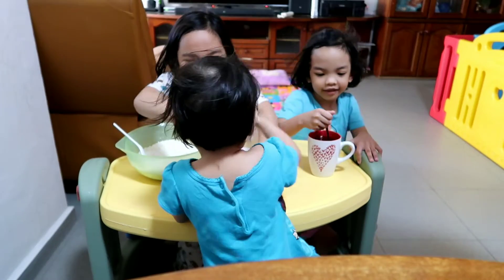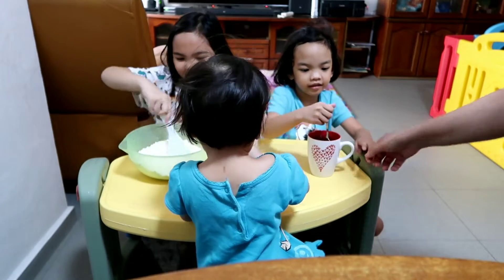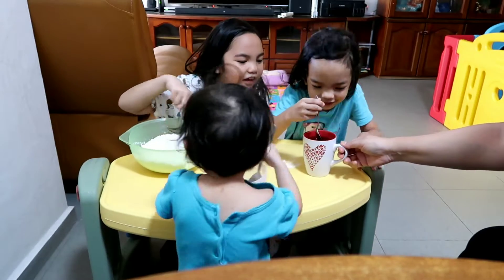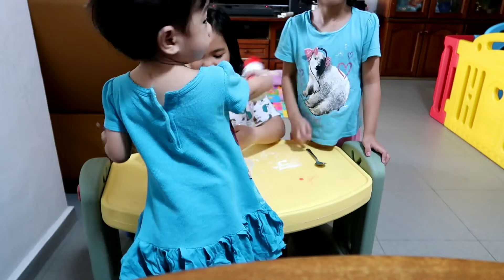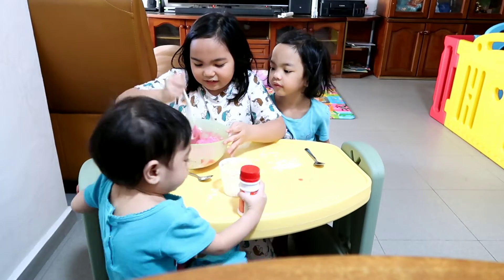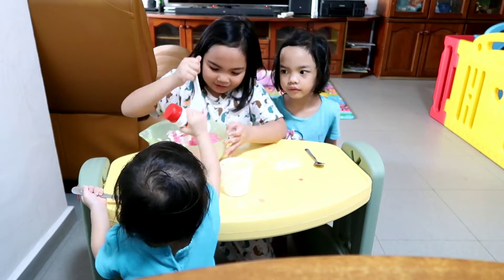Gonna mix this for now while she makes the color in it. It has more flour and water — more flour and water. If it's too sticky, add more.